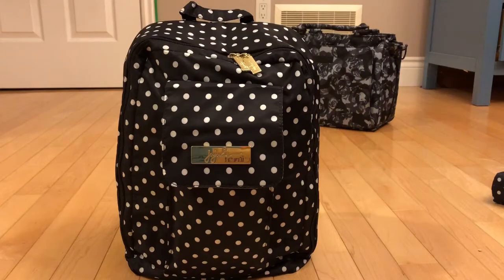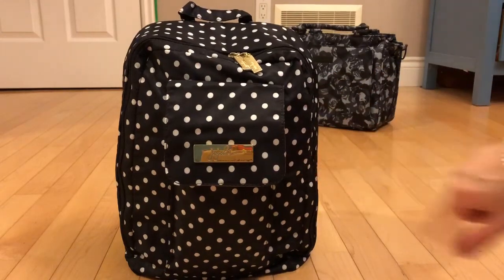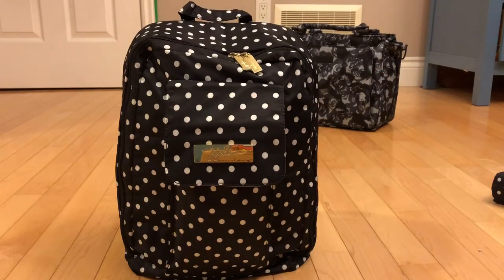She has three young children so she's going to be packing up her Mini Bee for her three kids. This one today is packed up for two under two, and I'm going to go ahead and show you how I have mine packed up.